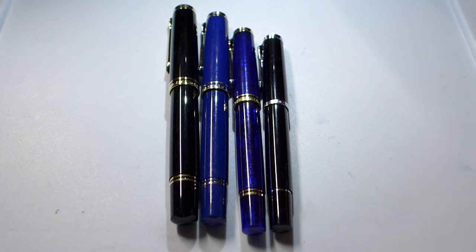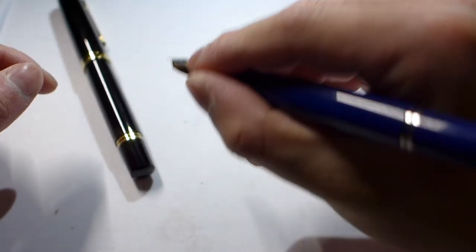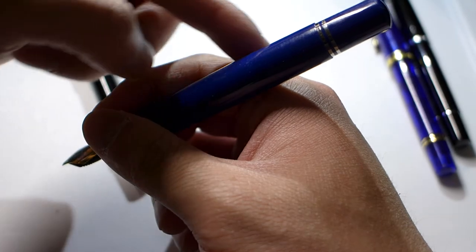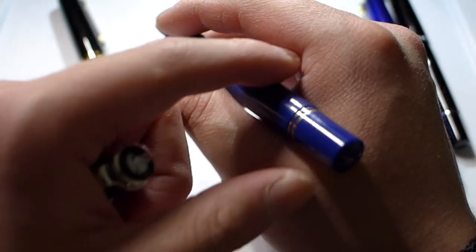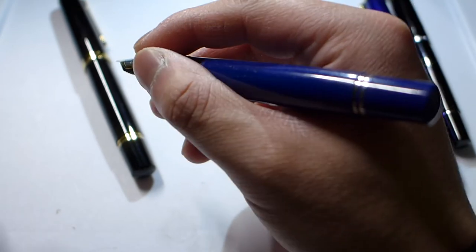Over the past two years as I've gotten more into fountain pens, I've changed my grip. Now instead of holding the pen at a high 40–45 degree angle, I hold it at a much lower angle and grip a little higher. My fingers are more straightened out — more of a traditional tripod grip rather than a sideways style. You can see the pen is being held more towards the middle of the barrel.